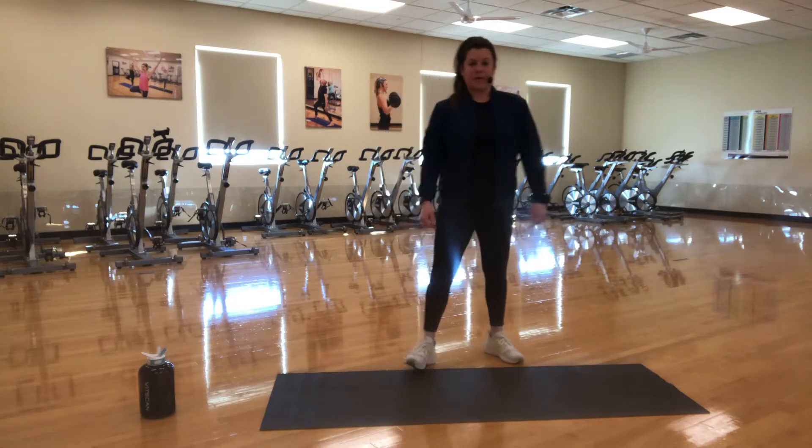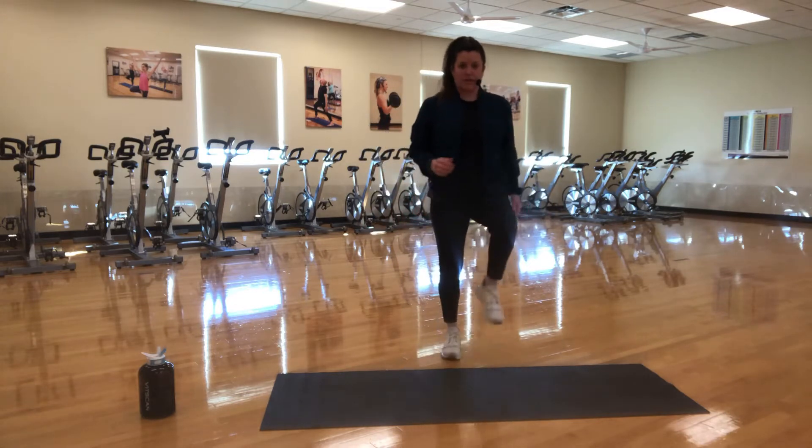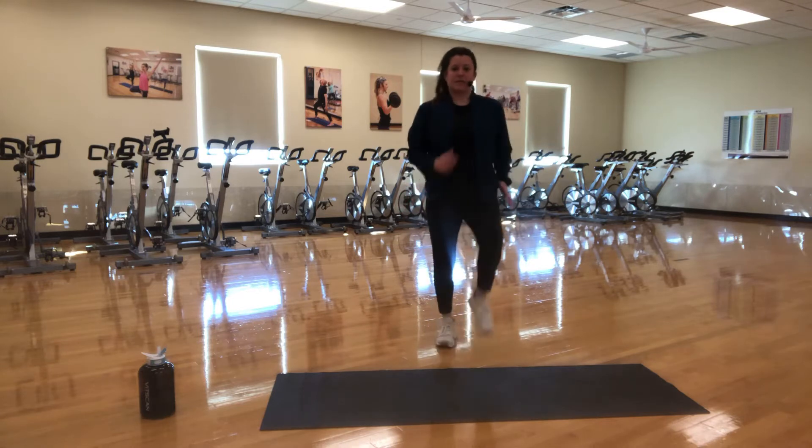If any of you guys are familiar with my muscles in motion class or my stay fit class, this is going to be pretty similar to what you're used to. So low impact, nothing too crazy, but if you feel like you need to ramp it up, I will always give you some options. So let's get warmed up here. We're going to take it into a march first. Nice, easy march.